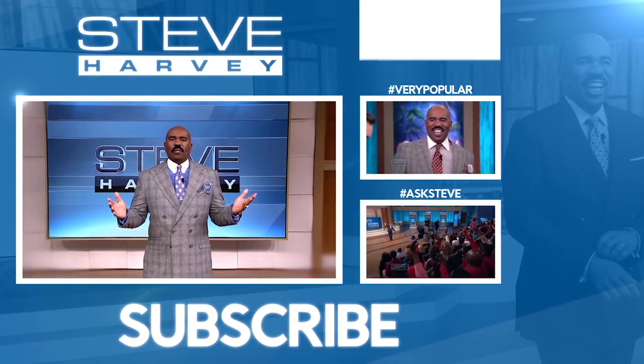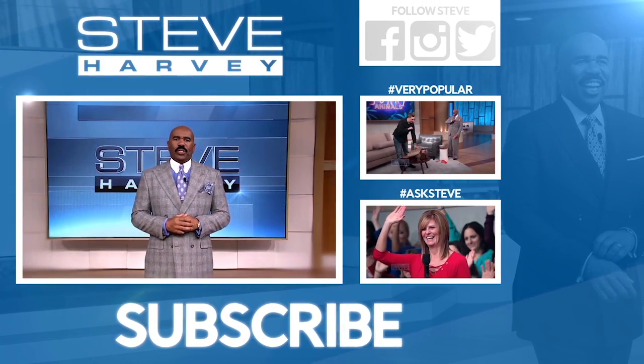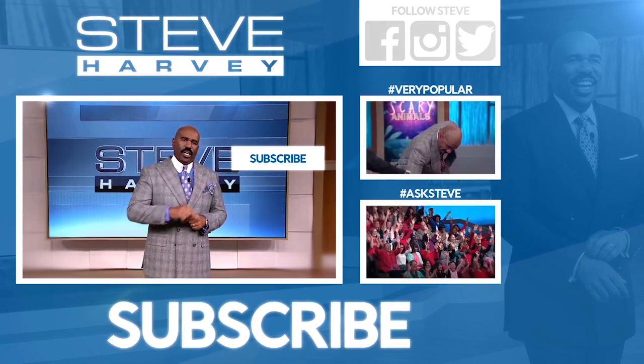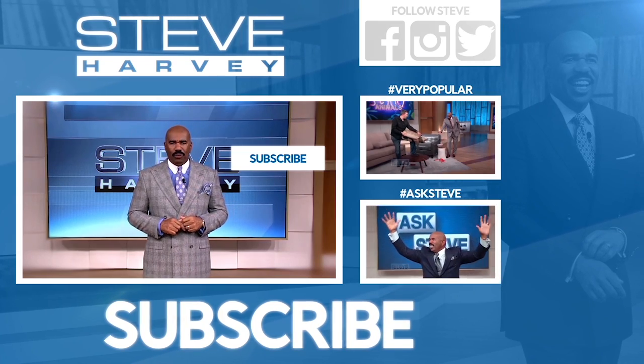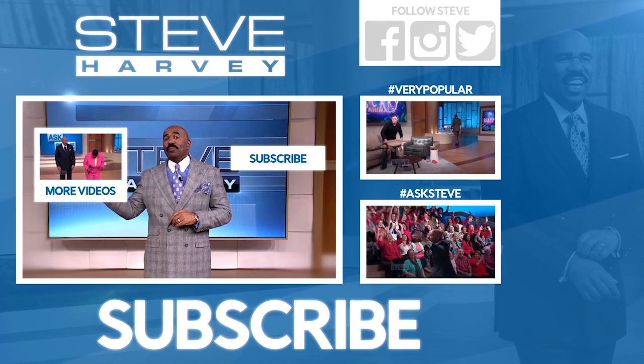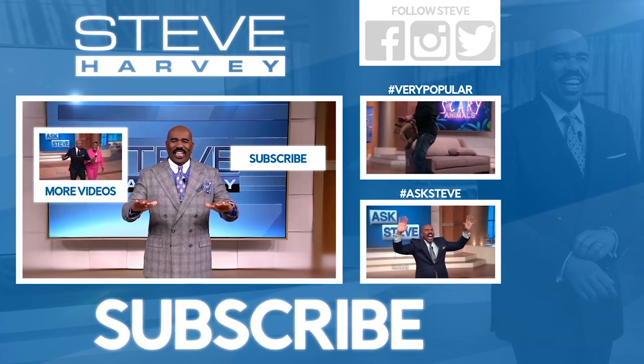Hey folks, welcome. Thanks for checking out my YouTube channel. Don't forget to click here to subscribe to my channel — that way you won't miss a single hot new video. Some really good stuff. And I want you to click here to see more clips from the show right now.